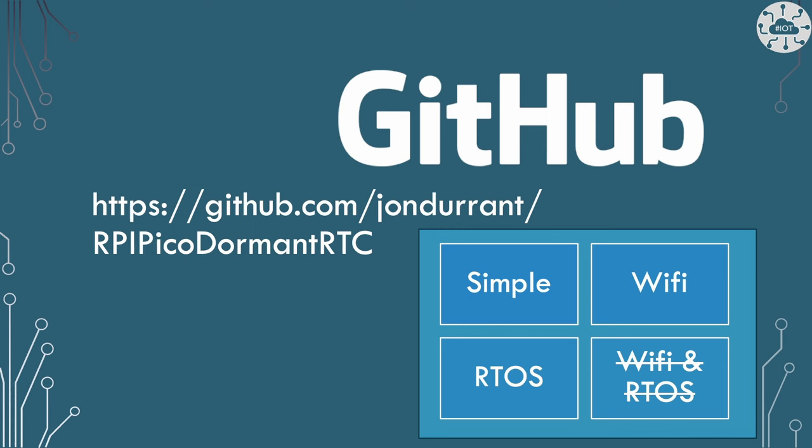My repo has three example projects in it. One that's simple, single core, just flashing an LED. Then turning on Wi-Fi, because Wi-Fi is important for a lot of my battery-powered projects — they're basically going to be remote sensors on IoT or web services. And then FreeRTOS — I use that a lot to run multiple tasks, and I need to be able to go into a hibernate mode from the middle of FreeRTOS as well. There should be an example about using FreeRTOS and Wi-Fi together, but that doesn't quite work right now — I'll talk about that in a bit.